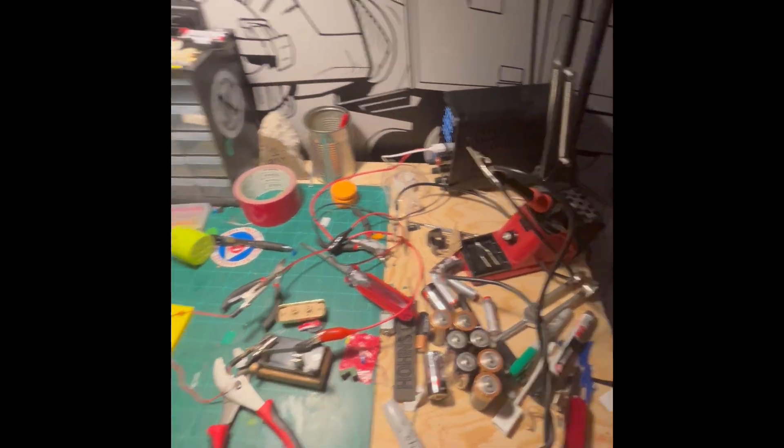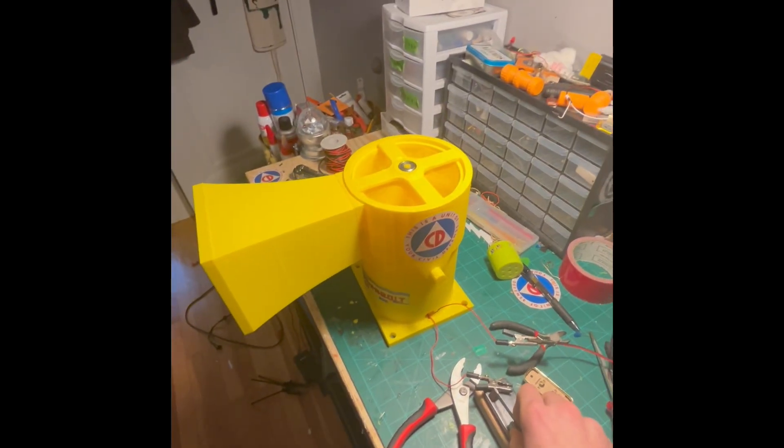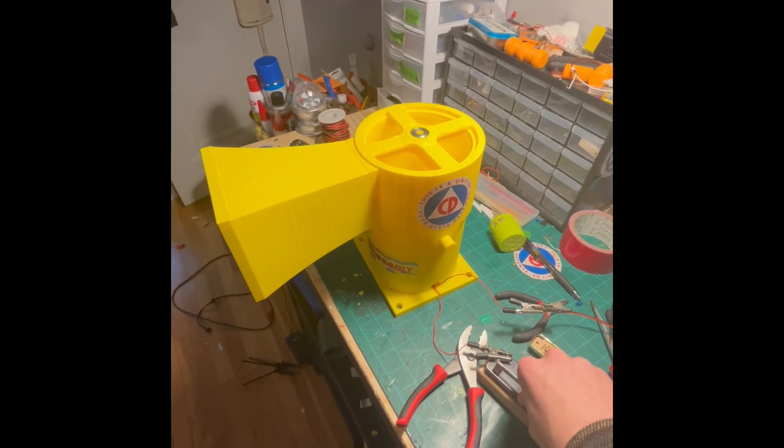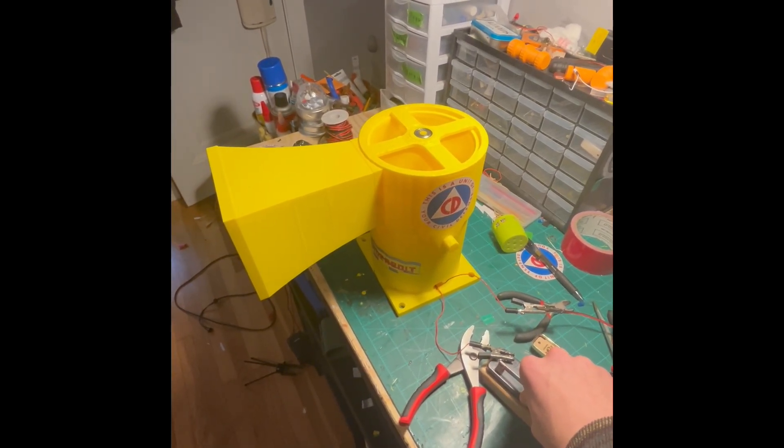Power test — this is five amps, ten volts. Go!